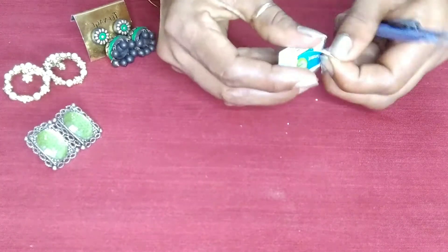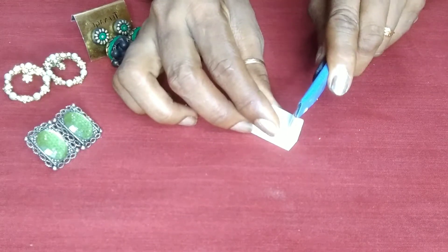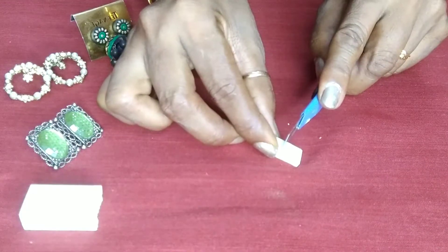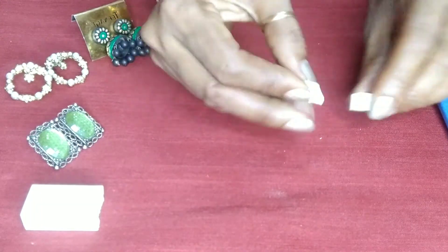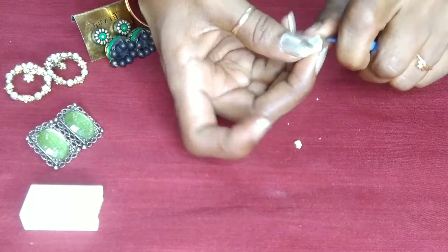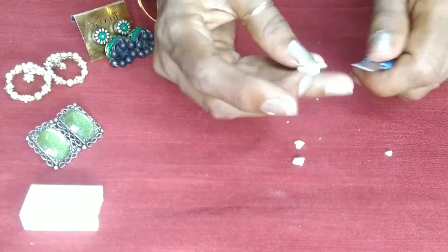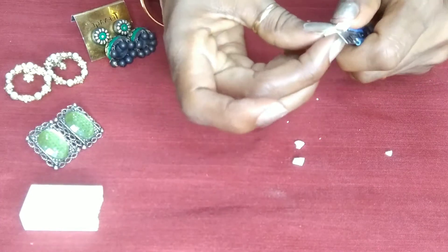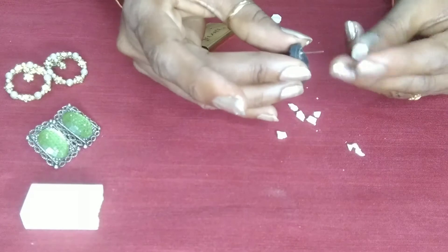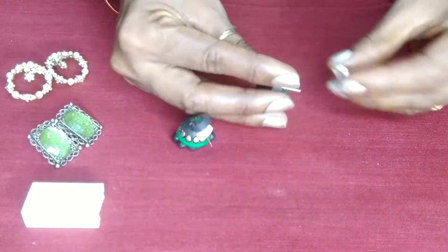I will cut the pencil eraser — cut a medium size, cut a slice of the same pieces, and cut the same pieces. Cut a medium size and cut the shape. Cut the shape of the shape — cut a round shape.